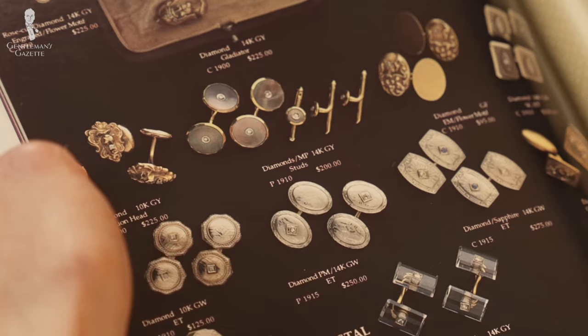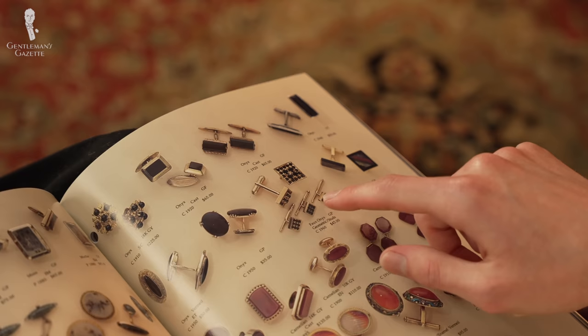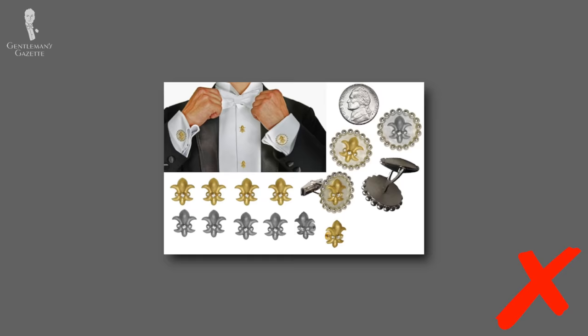Next, let's talk about styles of shirt studs, of which there are many different kinds. We'd recommend that you avoid studs that have fabric on the head or are solid pieces of fabric — these are going to look like cheaply made costume pieces and aren't going to suit the formality of a proper evening ensemble. We'd also recommend that you avoid studs with logos or crests, because after all, you're not a walking advertisement billboard. You should also avoid over-the-top novelty shapes and monograms, as you don't want to appear too self-centered or self-important.